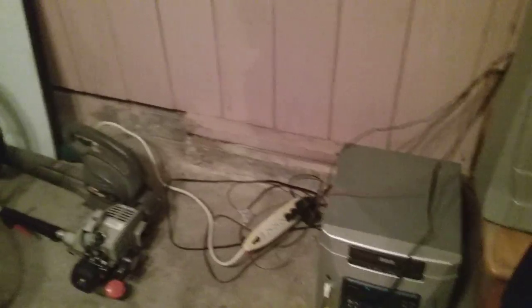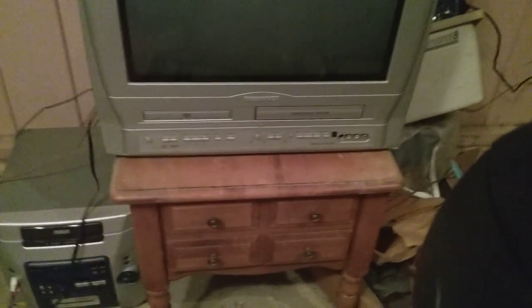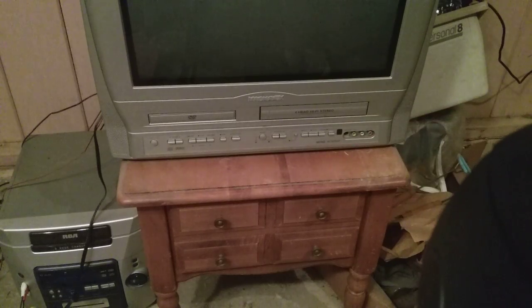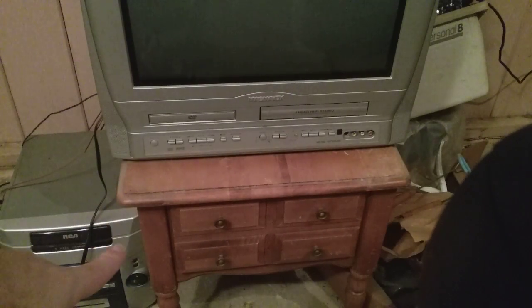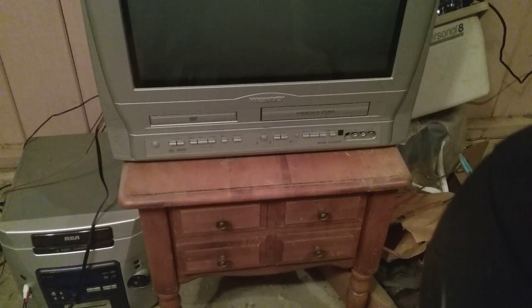Watch the VCR DVD lights come on as I turn the power strips off. Oh, it's actually the DVD and the record lights - I don't know why it makes those lights briefly come on as it loses power. It might be too dark to see on camera, but it was the DVD and the record lights that light up.